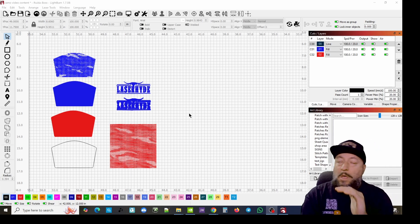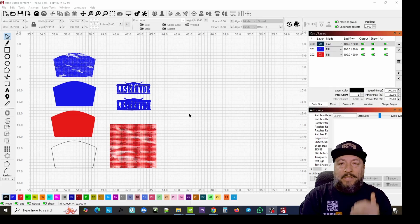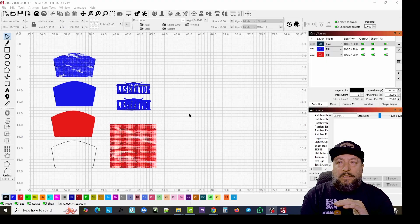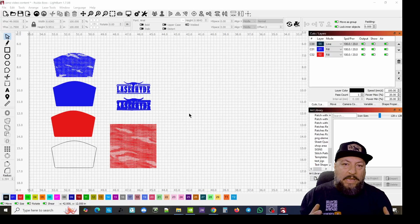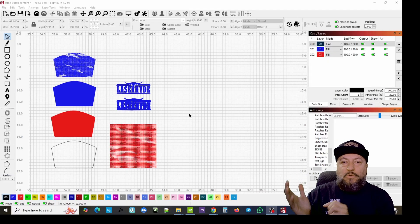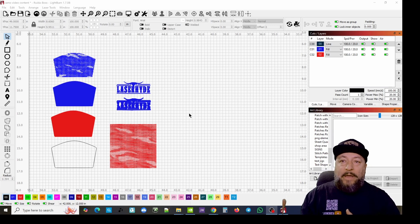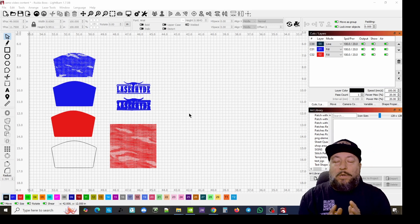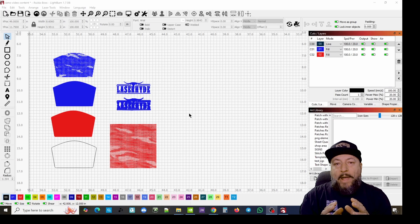First we're going to give a shoutout to Ronin Headgear and Apparel - this guy is amazing when it comes to the patterns and very intricate patches he puts out. We've taken his camo dot pattern and we're going to be working with that today. These types of patterns can easily be found on sites like Canva - look for vector graphics of halftones, patterns from hexagons to squares, halftone wave patterns, so many grunge patterns. You definitely want to find the vector versions.